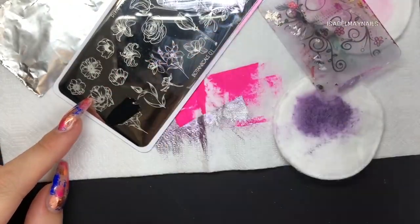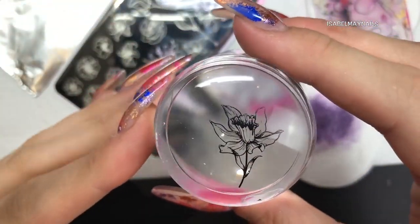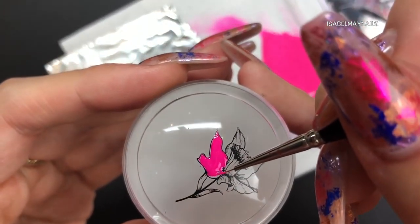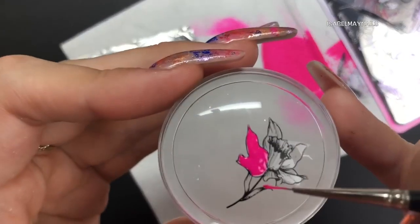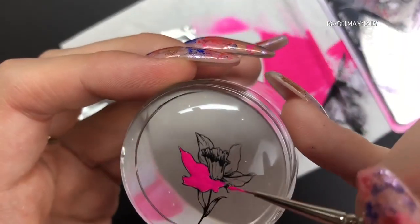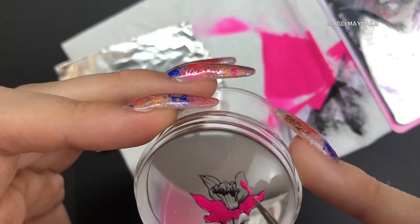I'm using this gorgeous flower on the bottom left of the plate and I'm going to do a little bit of advanced stamping with this. After picking up that image, I'm leaving it to dry. I'm using my Magpie Beauty detailer brush and some of that hot pink stamping polish, and I'm filling in all the petals of the flower on the stamper. Don't be too precious with this - just whack the color on. It doesn't matter if you slightly go over the lines; it kind of adds to the effect and makes it look more realistic.